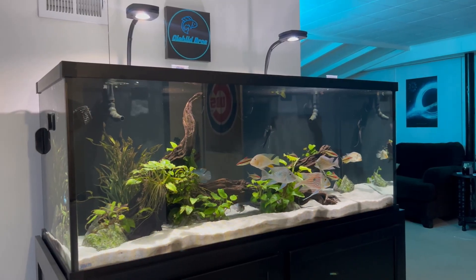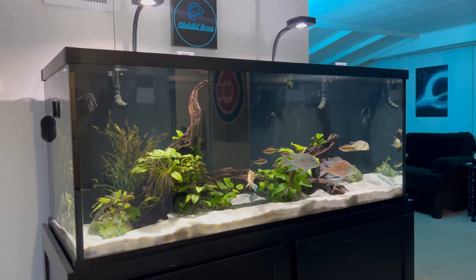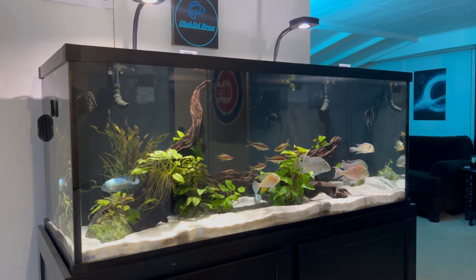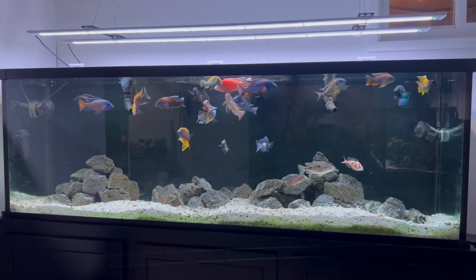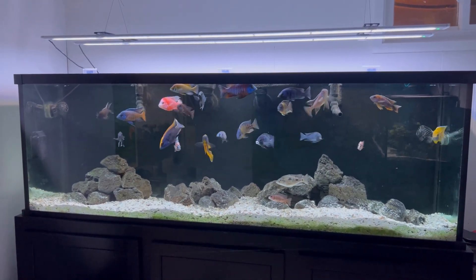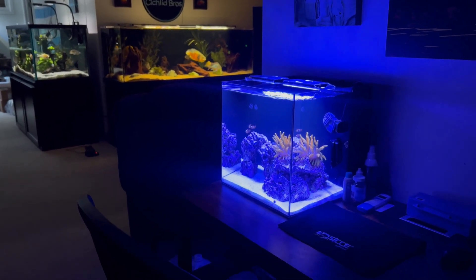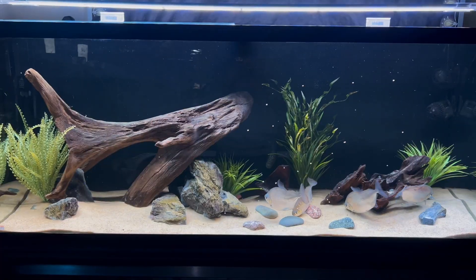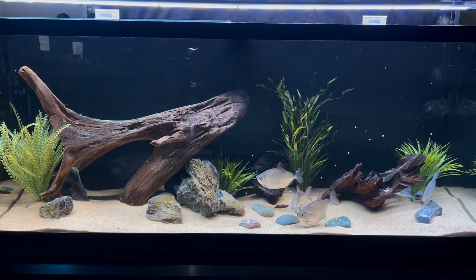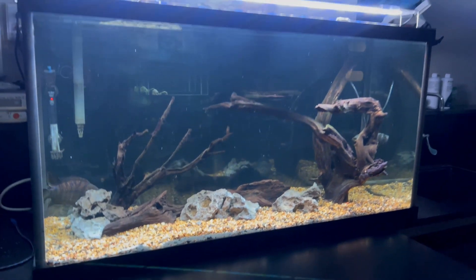We absolutely love the Aqua Illumination lighting options. We have the AI Prime 16s on my 150 gallon tank here, which has been up and running for about two and a half years and looks absolutely beautiful. On my 135 African Cichlid tank, I have two AI Freshwater Blades on a mounting system. I also have a small AI Blade on my saltwater Hello Reef Aquarium Kit. And my brother Quinn has two AI Blades in his classroom — those tanks look incredible, especially the Yellow Jacket Cichlid, which really shines nicely under that AI Blade.